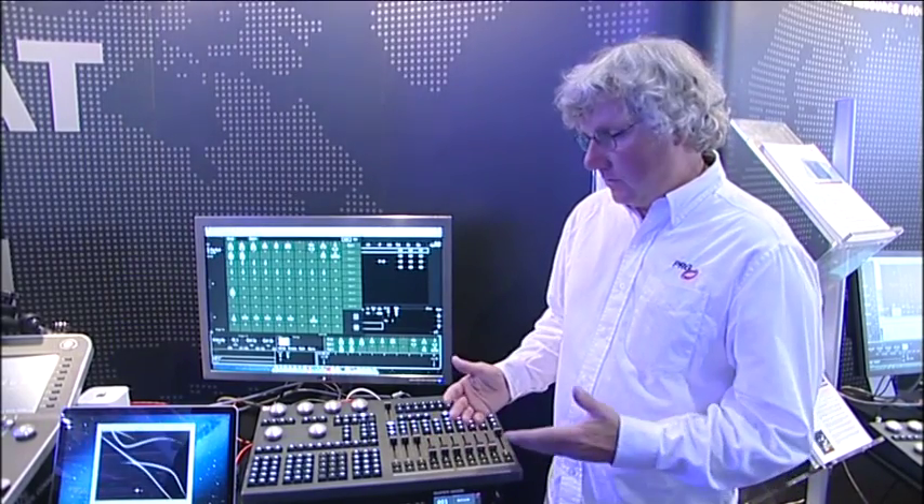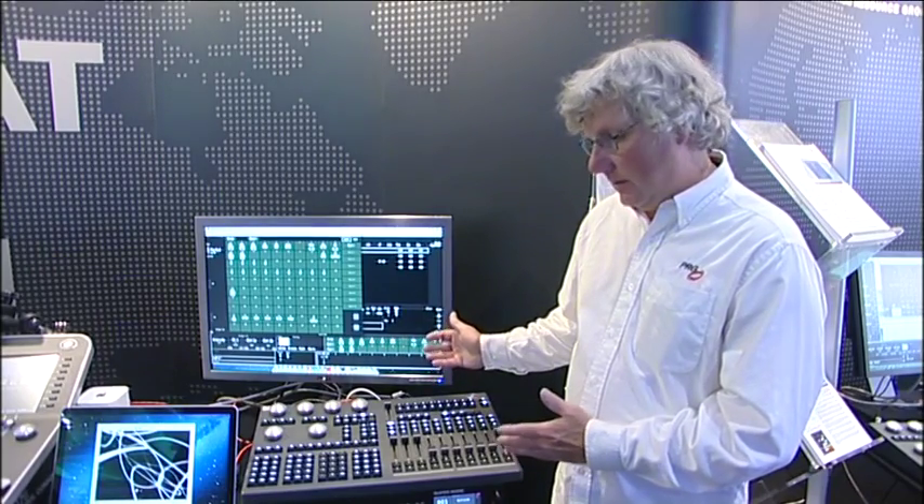My name is Tom Sellner. I'm the VX76 product manager for the PRG console line. What we're showing here today is the V276, which is our entry-level control console for the VX76 line.